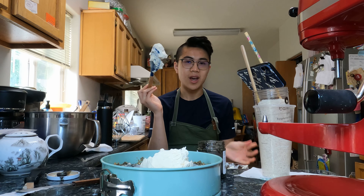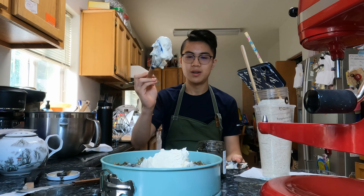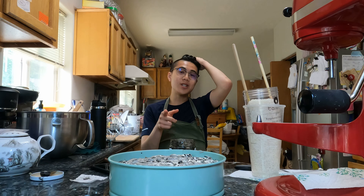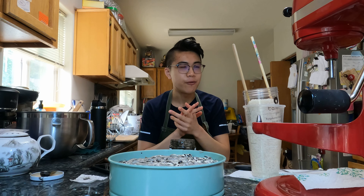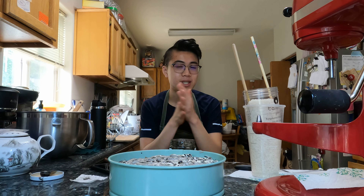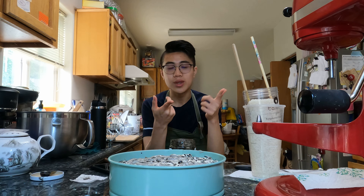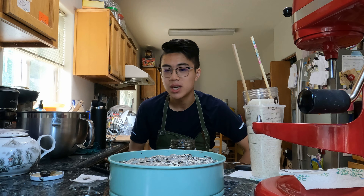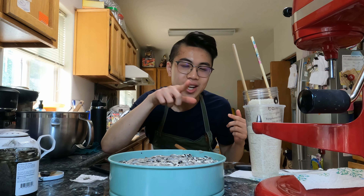Now you just want to do the same process for the second layer. After you're done marbling, most importantly you want to put it in the refrigerator for six to eight hours — preferably seven hours, because it's in the middle and that's what works best. If you cut into it immediately, your cheesecake will not set and will fall apart into a runny mess. No one likes a runny mess. Time to put it into the refrigerator — see you guys in the next clip.